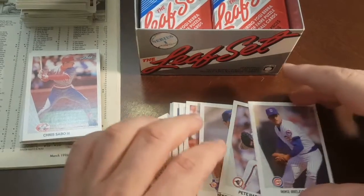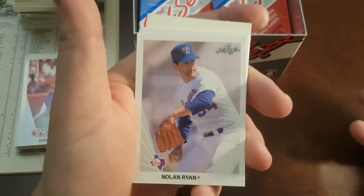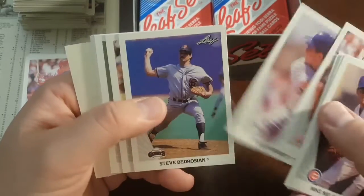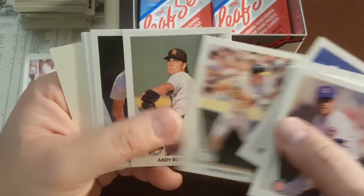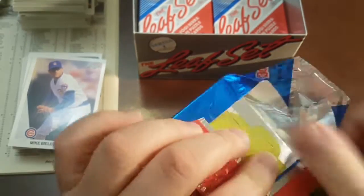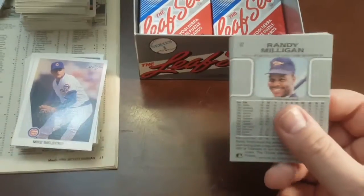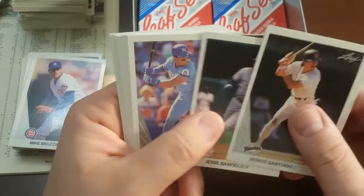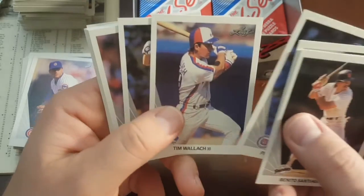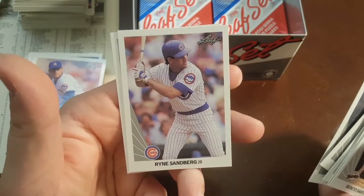Sorry about that — my camera got too hot again like we usually see. Anyway, I was talking about this Nolan Ryan — it's better than the last one centering-wise, but still slightly OC. Don't mind my cat there in the background. Another Mark McGwire, off-centered. Let's see if we can get a couple Griffeys, maybe a Sammy Sosa. Ryan Sandberg — that's pretty nice, slightly OC top to bottom, probably 60-40, which means it would probably get a nine because of that centering.